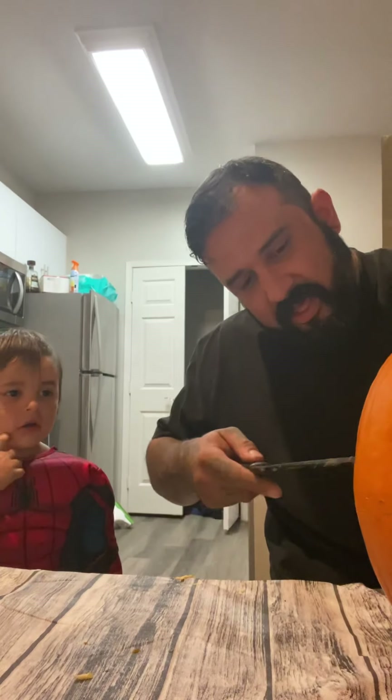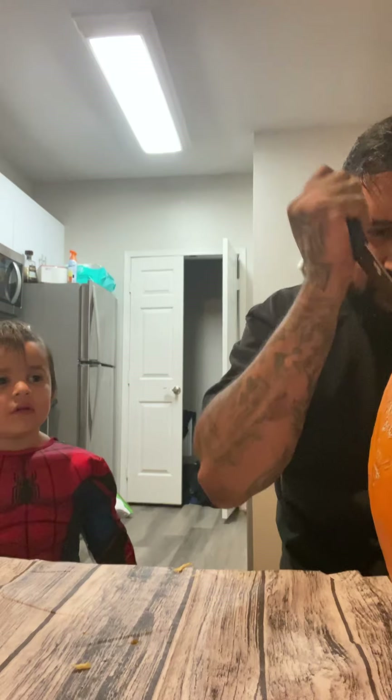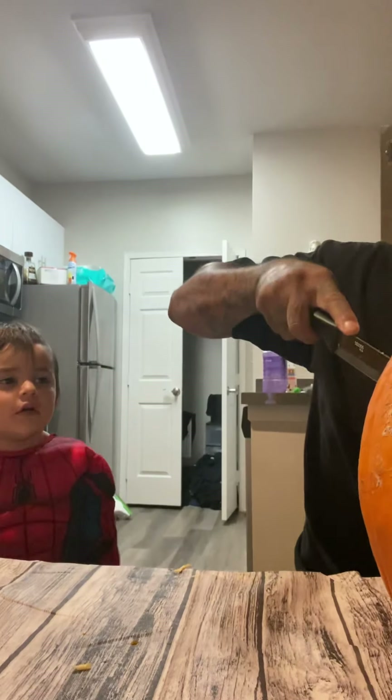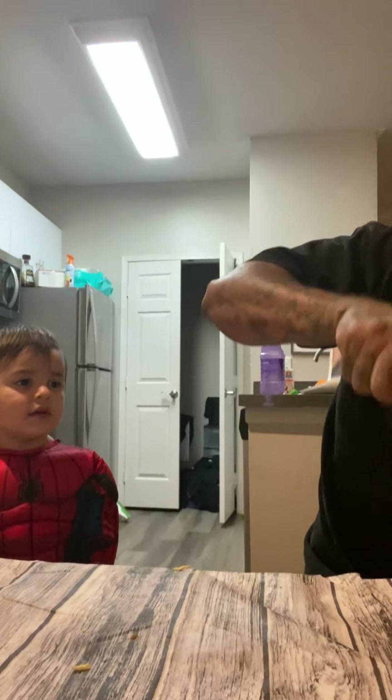Let's cut out this eye. Let's get this one. See, this pumpkin looks like he had a stroke. Stroke pumpkin.